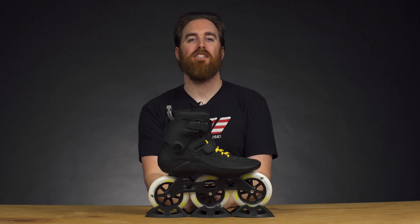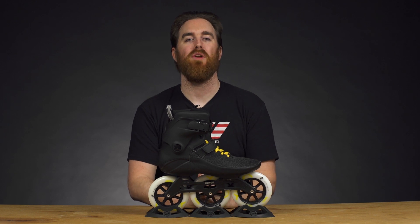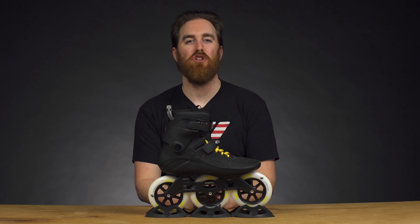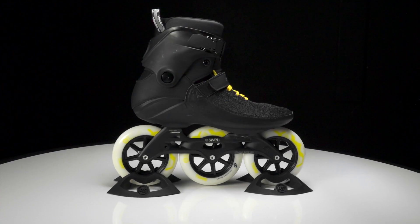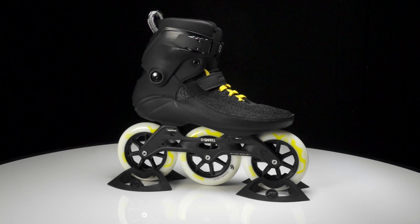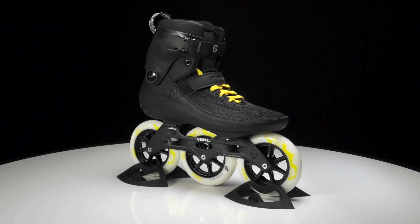The 2019 Power Slide Swell Black City 125 skates are a great choice for experienced skaters that want to go out and get the most possible out of their urban skates. You can be fast, you can be maneuverable, you can even race in these. So let's take a closer look at all the features.